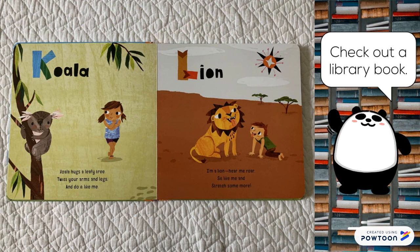Koala. Koala hugs a leafy tree. Twist your arms and legs and do it like me.